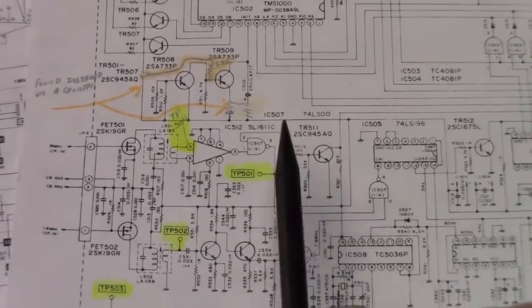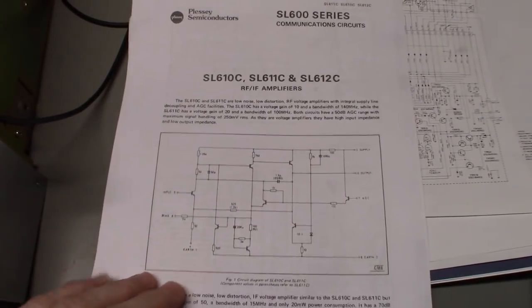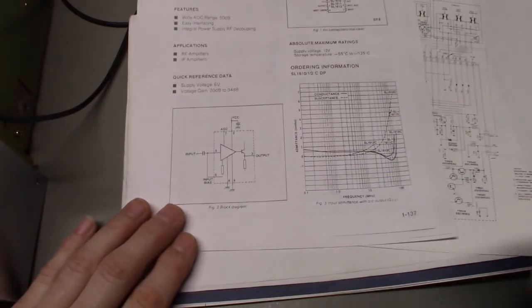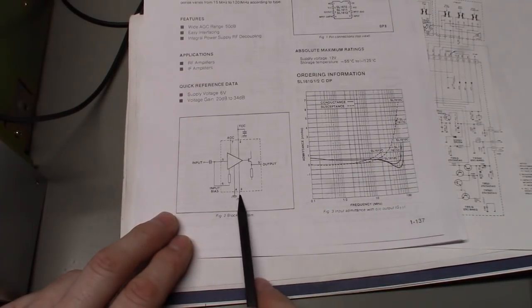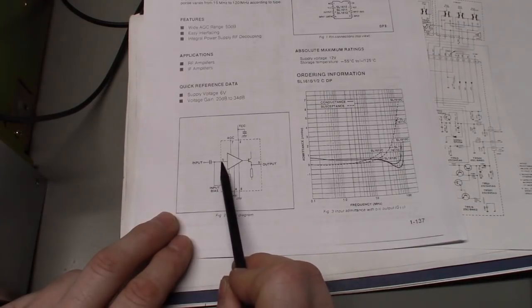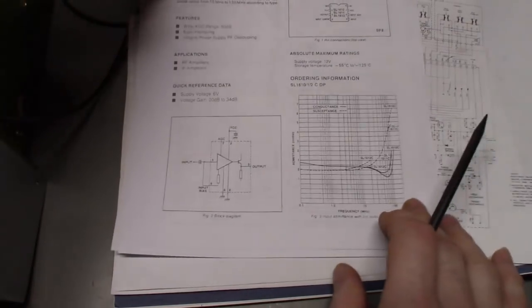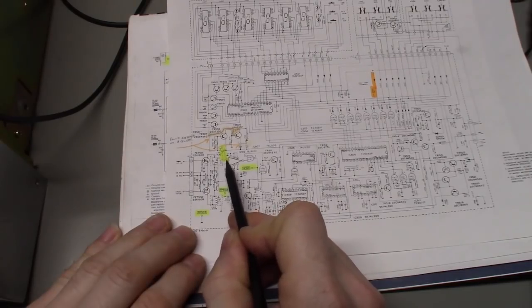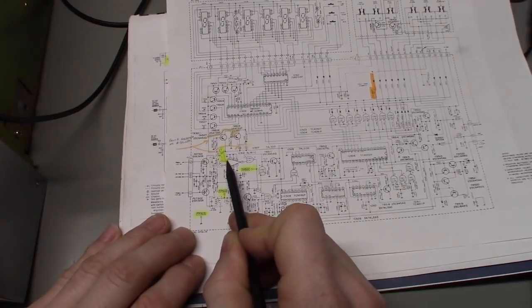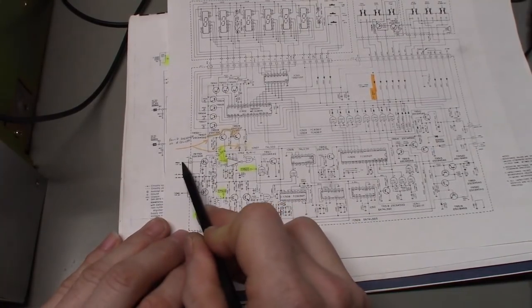The signal goes through a tuned transformer and into a small IC — a Plessey RF/IF amplifier. It's a very simple circuit: you have an input, VCC voltage source, ground, input bias, and two terminals across that transformer. It's an amplifier stage with an output — that's all that IC does. So we should see the signal come in, go through the FET, through the tuned transformer, and if we probe at pin 5 — which is the test point used when doing the alignment to peak this transformer — we should see the signal amplified at that point, bigger than at the input to the counter module.